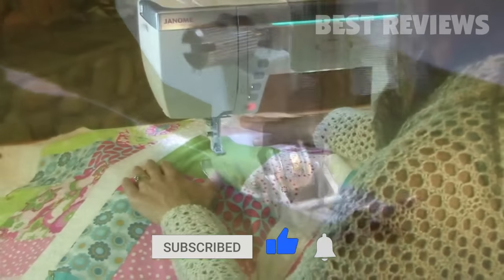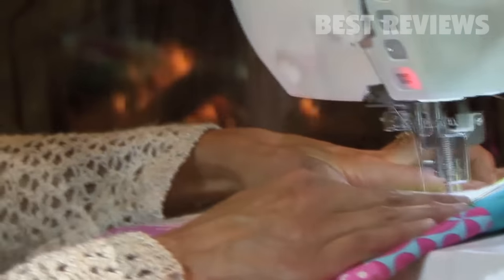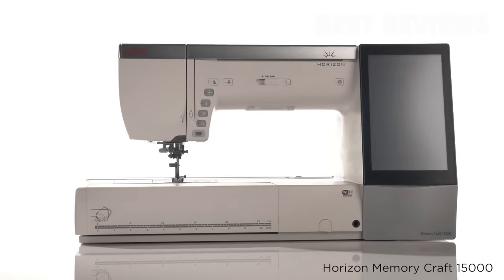Variable zigzag — you have to see this to believe it. With the MemoryCraft 15000, there's so much more I could say. But I will say this: for quilting, this is the machine that takes me anywhere I want to go.